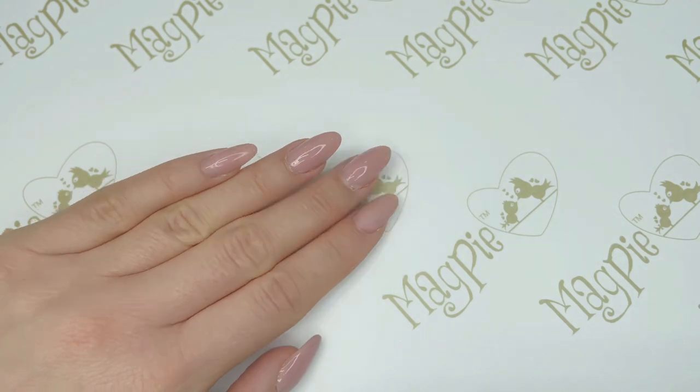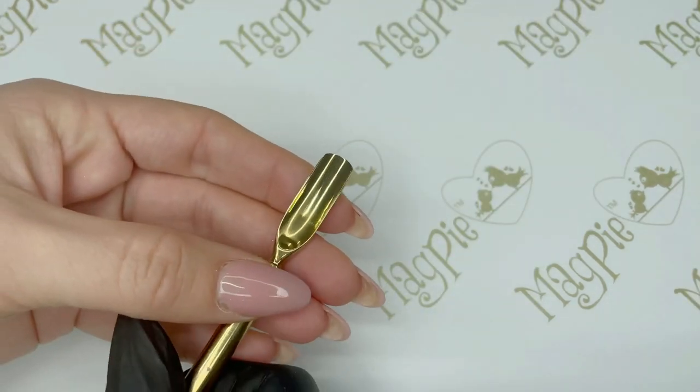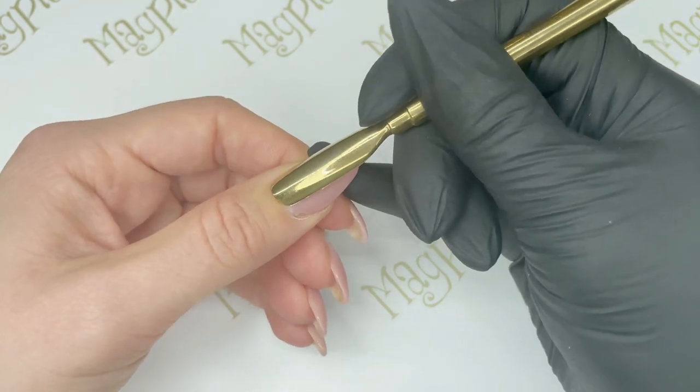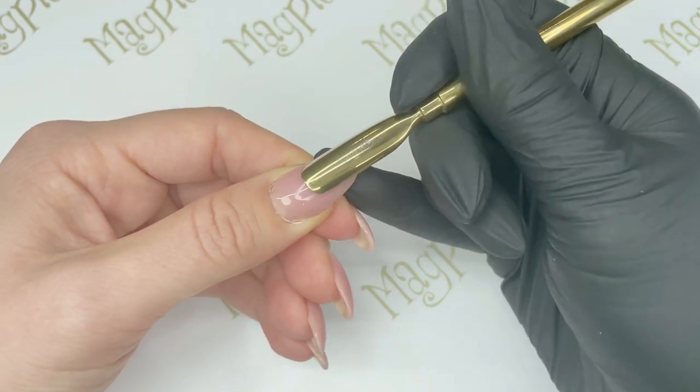The first tip is regarding the cuticle area. We want to make sure we get rid of all of that dead skin remaining on the nail plate. We're going to use a cuticle pusher and push back the cuticle gently, making sure we get rid of all of that dead skin that's possibly on that nail plate.